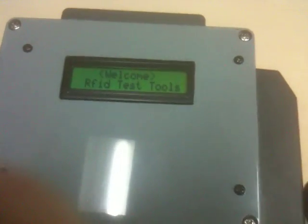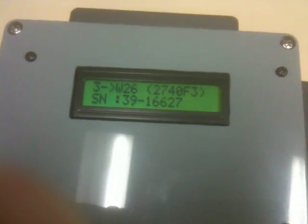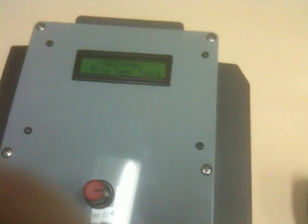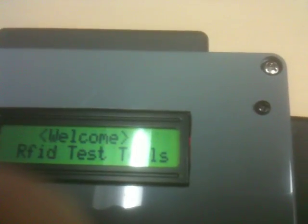Moving back over to my testing unit, I put the duplicated fob in front of it and you can see it shows the same site code as the original HID fob — site code 39, card number 16627. That's how easy it is these days to duplicate standard HID credentials.